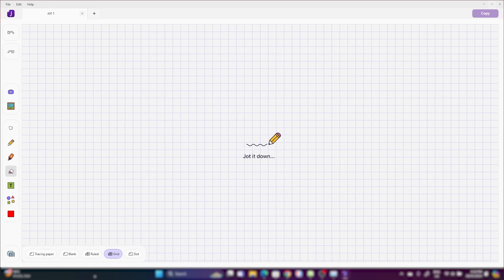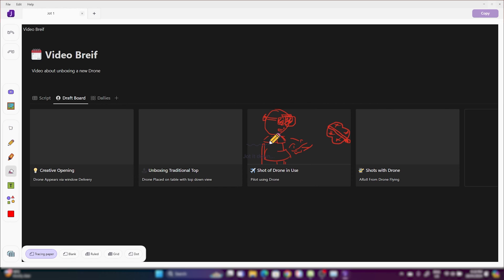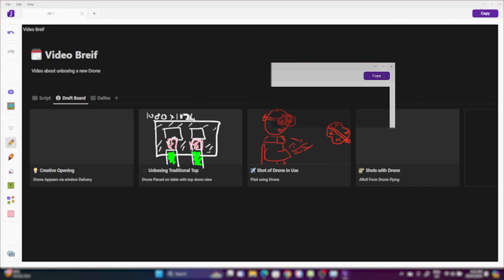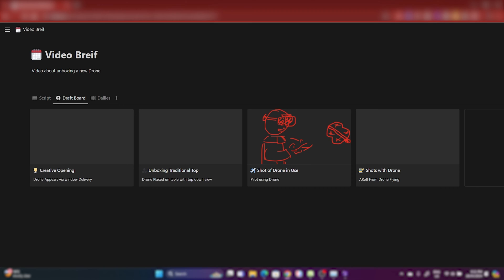They call it an on-demand notepad for creativity, notes, and feedback. What caught my eye was actually the tracing paper mode. As you can see, once it's enabled, what's on your screen will actually show through the app, which is perfect if you want to draw storyboard items, thumbnails, or items that are going to be to scale inside Notion.